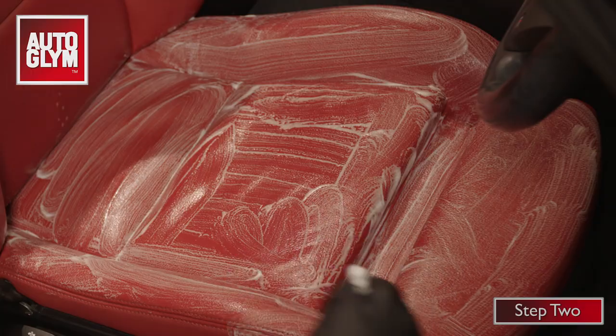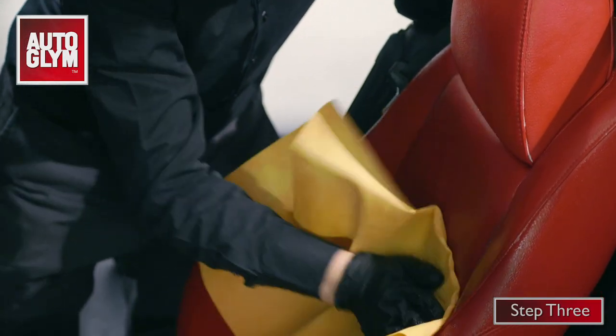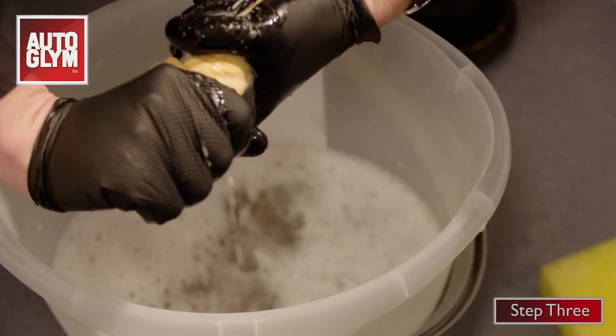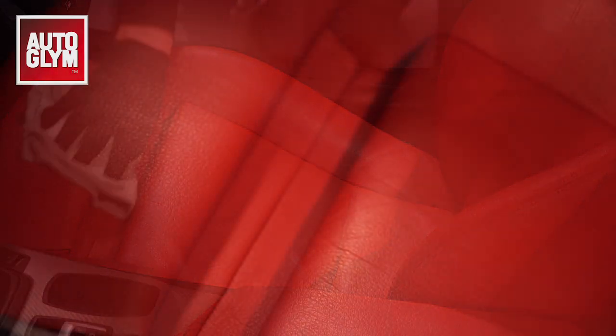That dirt is now trapped in the foam. Next, use a clean damp cloth to wipe over the seat. This removes the foam and dirt, leaving clean matte leather. Dry it off with a microfiber and you're done.